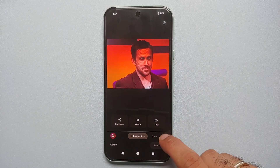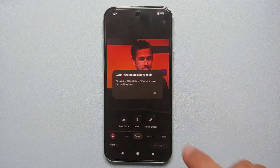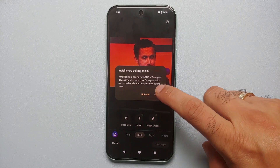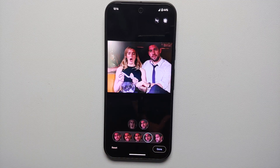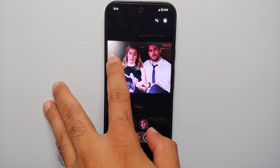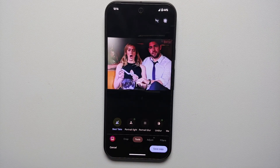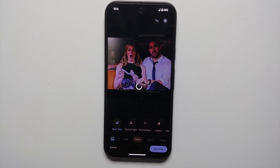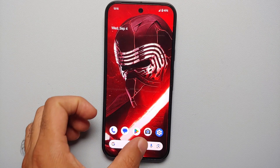This is an AI feature which works without an internet connection, but when you first try to use it you will need to have an active internet connection to download the Best Take AI model on your Pixel. You also need pictures in a similar setup, so the recommendation is to take a few pictures of the group. The pictures do not necessarily need to be taken from your Pixel — you just need to have them downloaded onto your Pixel 9, Pixel 9 Pro, or Google Pixel 9 Pro XL.